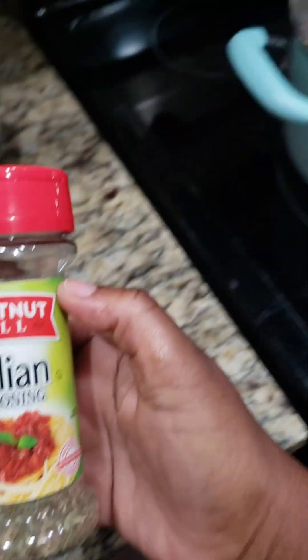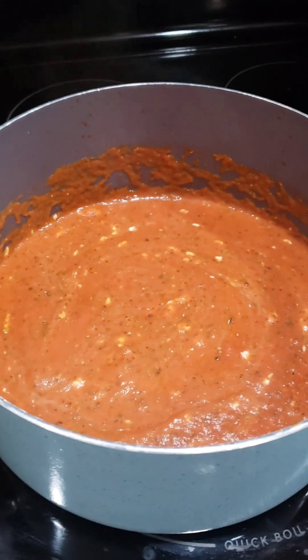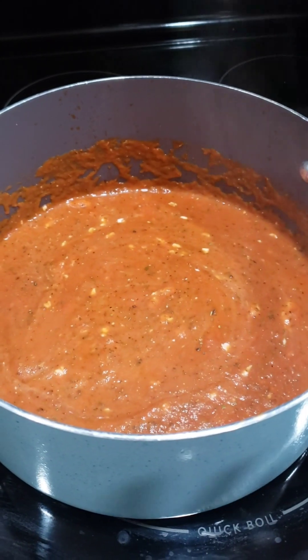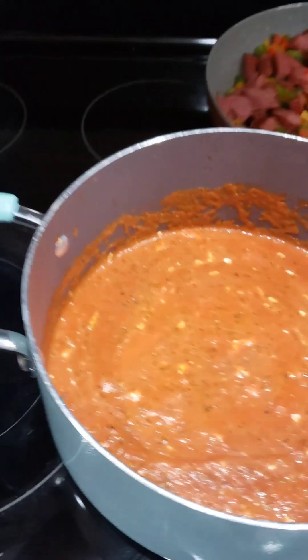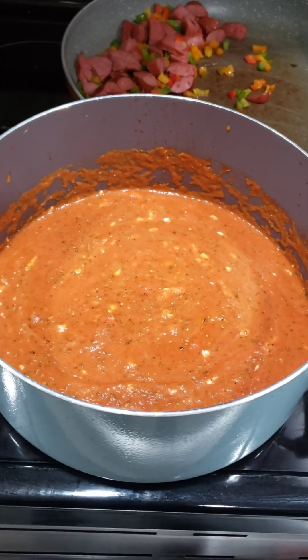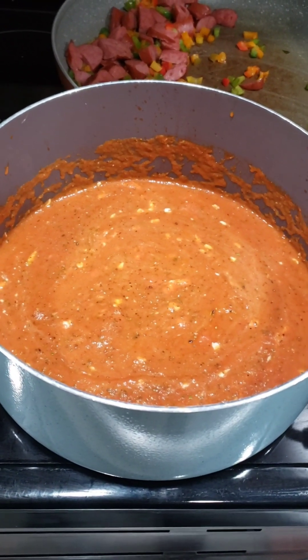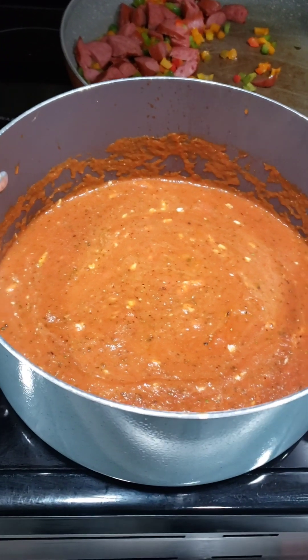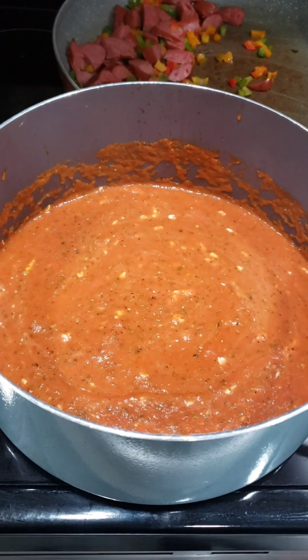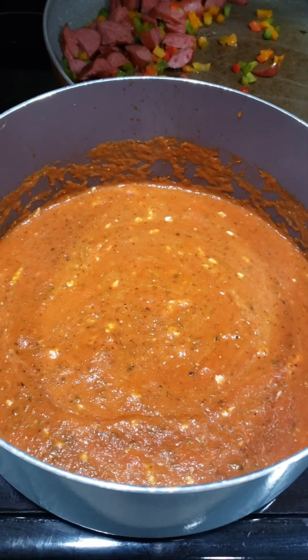I'm going to add some Italian seasoning to the actual spaghetti mix, then add the rest of the remaining veggie mixture. If you want this to be a little sweet, make sure you pick a sweeter type of spaghetti sauce, because otherwise it will have a bitter taste. You can always add a little bit of sugar or sweetener to the spaghetti sauce to make it sweeter.